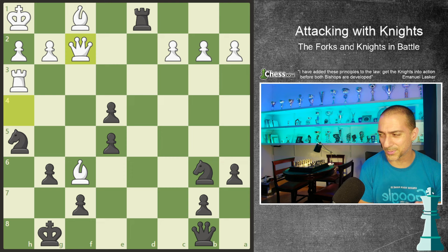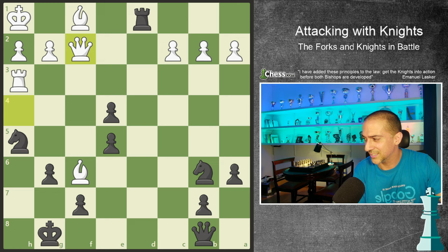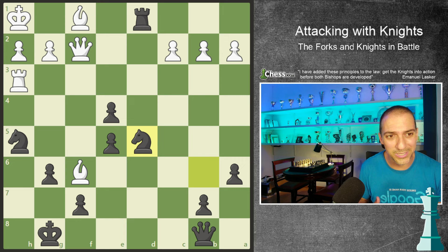The second position was played between the great Tigran Petrosyan playing with black, and with white the great Joaquin Durand - probably one of the best Portuguese chess players of all time. In this second position it is black to play. Joaquin Durand was a strong player, but Petrosyan was Petrosyan - probably the greatest defensive chess player ever. Here, Petrosyan has played knight to d5.